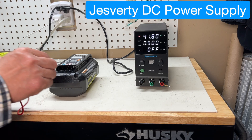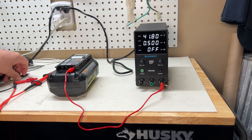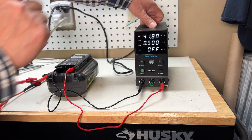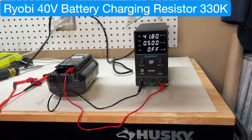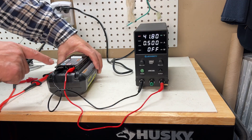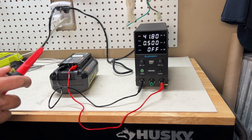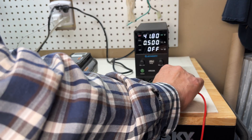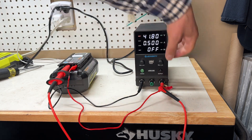I use the bench power supply and hook up the positive to the battery positive, and the negative to the negative — from battery to the power supply. But you can't charge right now; you need to put a resistor. I use a 330 ohm resistor, bridging it from positive to T1. Then I hook up this resistor and start the output.